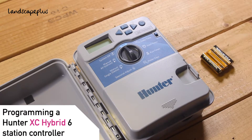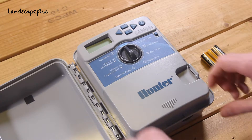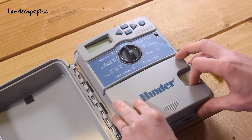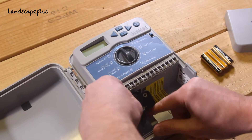Today I'm going to talk you through how to program a Hunter controller. We're only going to do the simple programming. First of all, you need to insert the batteries — it takes six AA batteries.